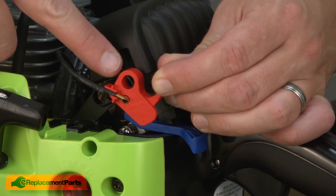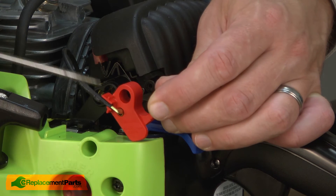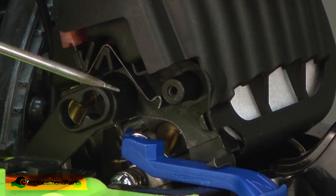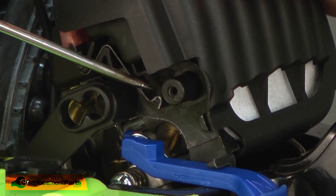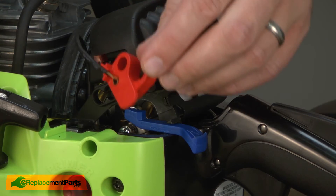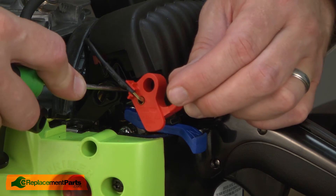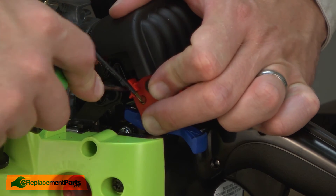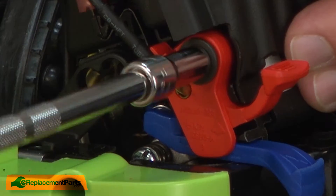Now I can install the new ignition switch lever. I'll place the hole in the lever over the plastic post on the saw. I also have the second ignition contact — I'll need to pull this out of the way as I install the switch. Now I can secure it with the screw.